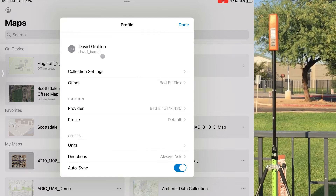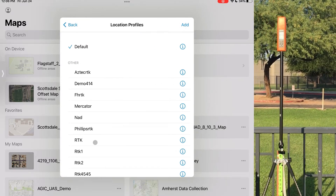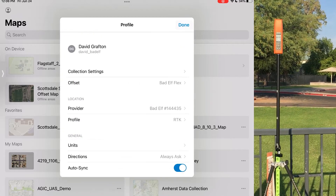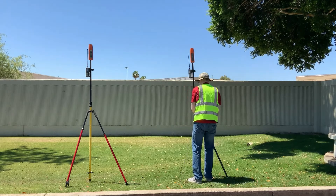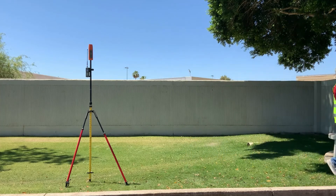Each setup process varies slightly from app to app, but generally just ensure you're using the Flex as the location provider, that the antenna height is set correctly, and if using real-time corrections, that you define the input data. Now you're ready to start collecting data. Check out our best practices video for more information on using the Bad Elf Flex. Good luck and happy mapping!